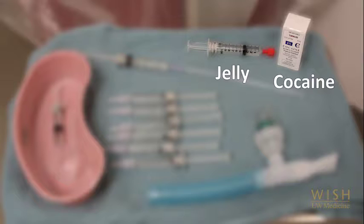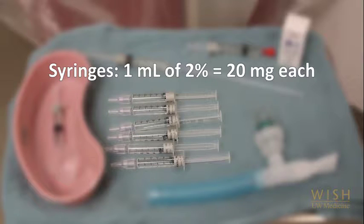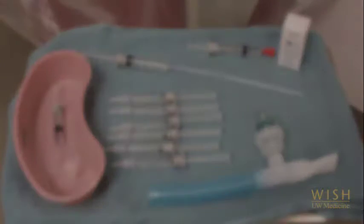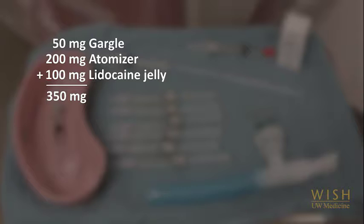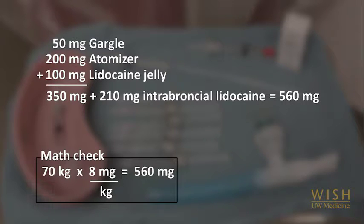Cocaine or lidocaine jelly is applied to the naris using cotton swabs. Typically, we try to insert a total of 4 cotton swabs, 1 or 2 at a time. 5 ml of 2% lidocaine jelly contains 100 mg and is used to apply to the naris via cotton swabs and to the end of the bronchoscope. The syringes each contain 20 mg — that is 1 ml of 2% lidocaine — to be given through the bronchoscope. The plunger is pulled out so that the rest of the syringe is filled with air to ensure the lidocaine passes through the working channel. For the average 70 kg man: 50 mg as a gargle, 200 mg in the atomizer, and 100 mg as lidocaine jelly — a total of 350 mg prior to bronchoscopy — leaving 210 mg, or 10 bolus doses, available during the procedure to reach a maximum of 560 mg, which is 8 mg per kg. The total dose of lidocaine given should be recorded in the bronchoscopy note.